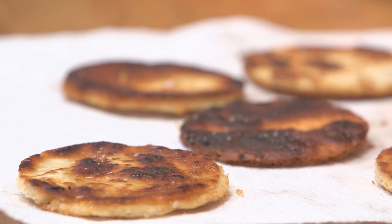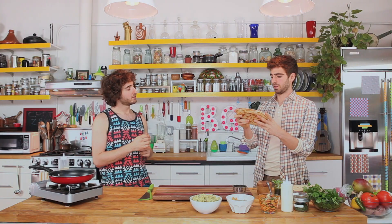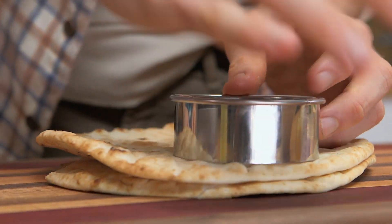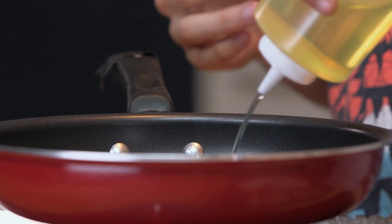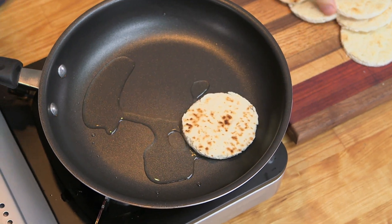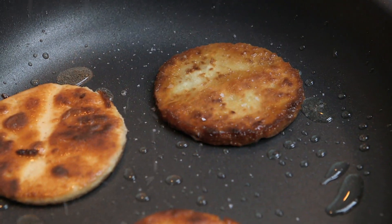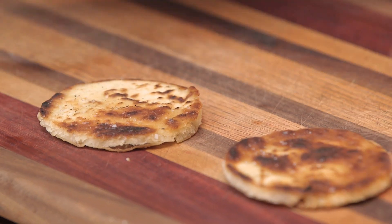Here's a quick trick to make flatbread buns. Flatbreads are so versatile — you're gonna use that for the bun. It's just a little ring mold. If you don't have one, you can use a mug and a knife. All you need to bring these to another level is oil and a little bit of salt.